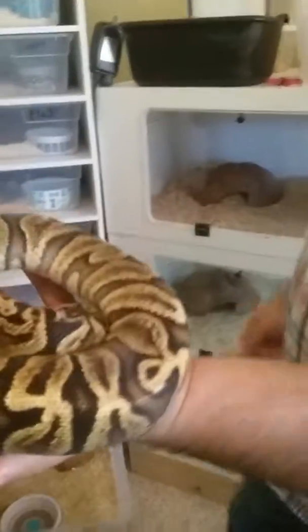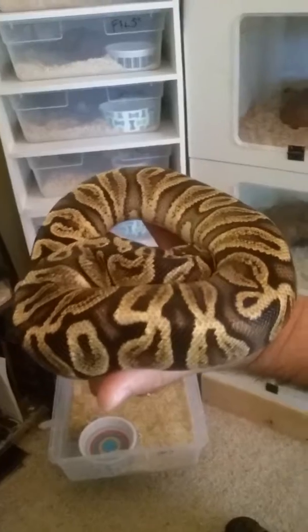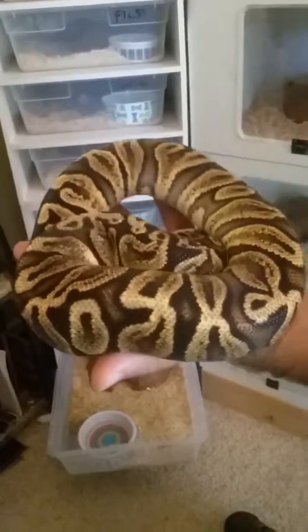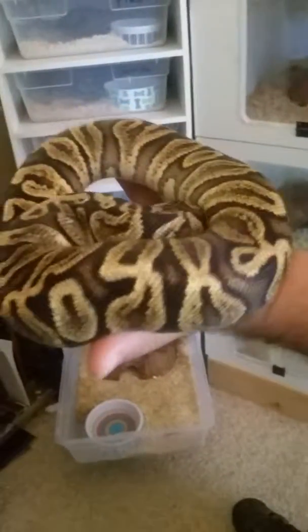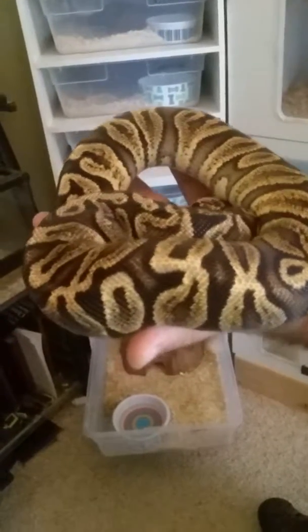This is an oddball one. That's a GHI chocolate, 100% het for ghost. So he's carrying the recessive hypo gene. He's not a visual because he's only a carrier.